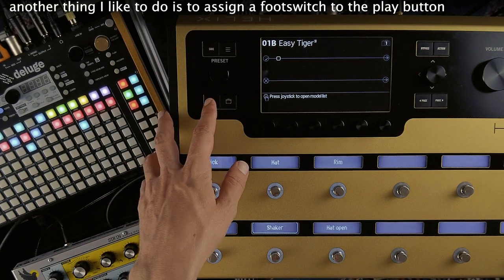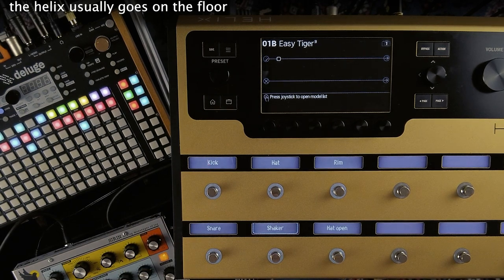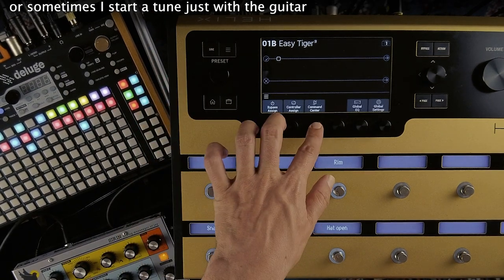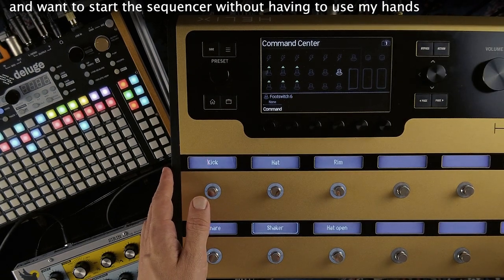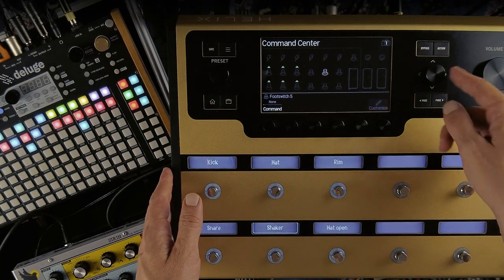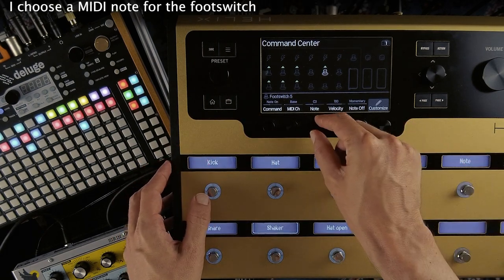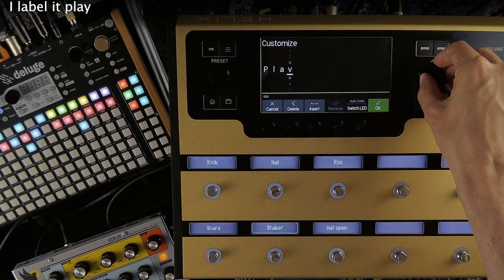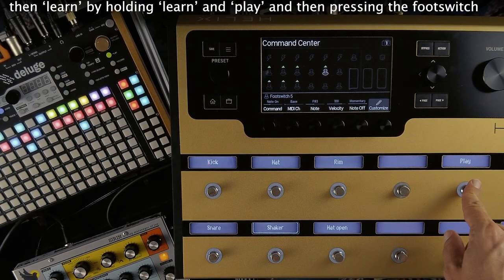Another thing I like to do is to assign a footswitch to the play button. The Helix usually goes on the floor and it's just nice to always have it right there in case of emergencies. Or sometimes I start a tune with just a guitar and want to start the sequencer without having to use my hands. Tapping the tempo also works nicely to make sure the beat comes in sync. Assigning the play or tap buttons works exactly the same — I choose a MIDI note for the footswitch, label it play, then learn by holding learn and play and pressing the footswitch.